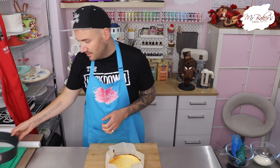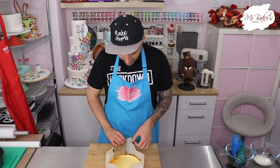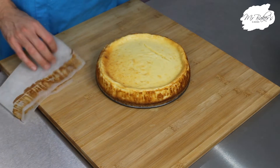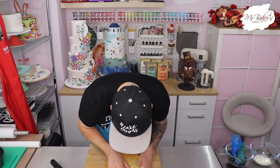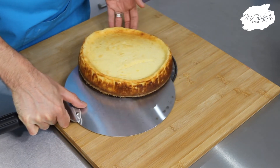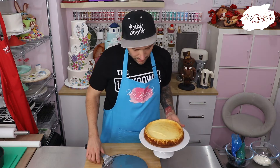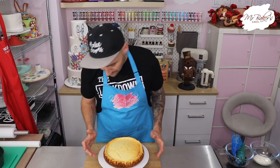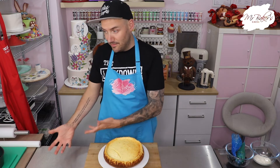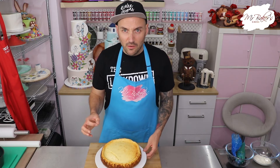Next we need to take it out of the tin, and hopefully because we've lined it really well it should just be as simple as unpopping the clasp, lifting off those sides, and then carefully peeling off the paper. Using my cake lifter I can lift the cheesecake off the tin base and place it onto a serving dish. One thing I particularly love about this recipe is that the ratio of butter to biscuit in the base means it stays nice and solid — it doesn't fall apart at all.